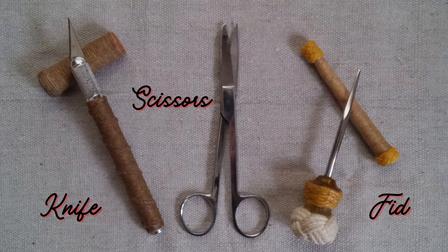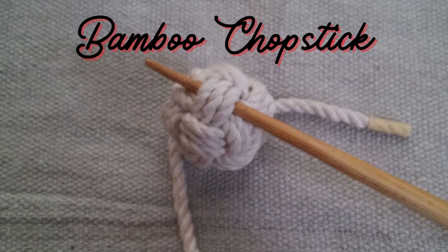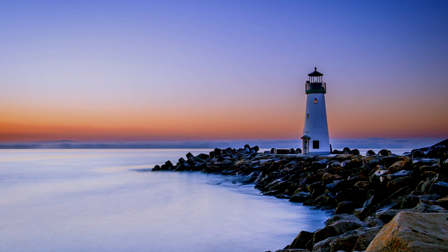Even though I use all of the tools you've seen, these three are the ones I use the most — and there's the answer to the burning question: a knife, scissors, and a fid. If you don't have a fid, you can easily make one from a bamboo chopstick: simply file the end to a dull point, sand it smooth, and give it a coat of oil or wax. I'll show you how these tools are used when we start our projects. Stay tuned for part three where I'll show you what types of materials and supplies you'll need to get rolling in the exciting world of knot craft. Thanks for watching, see you soon.